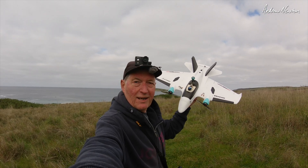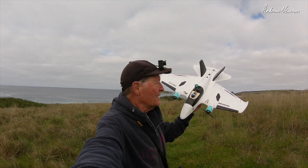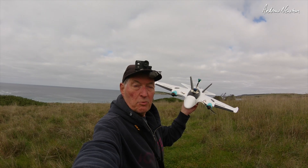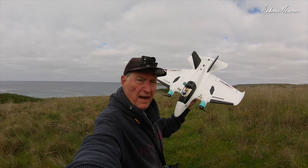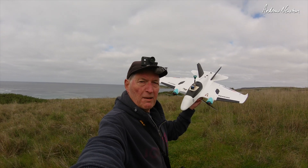Greetings folks, here we have the little Atomar Sea Penguin. This is an interesting little twin tractor, 750mm wingspan, acrobatic FPV plane.